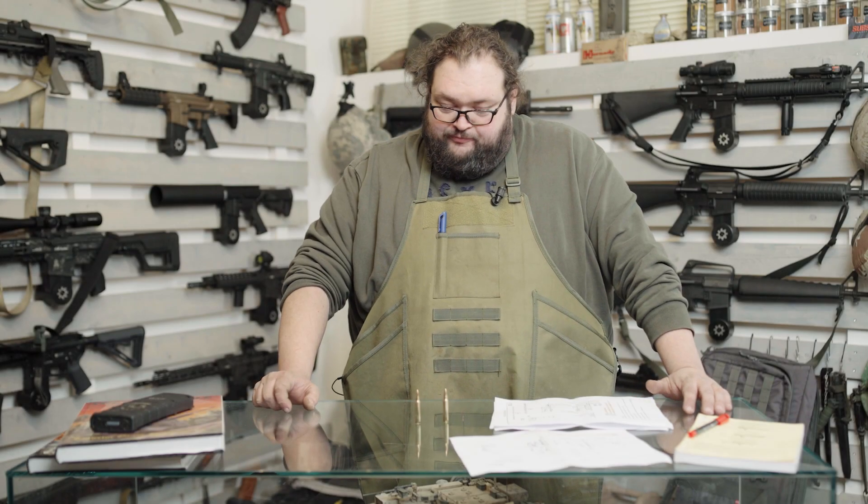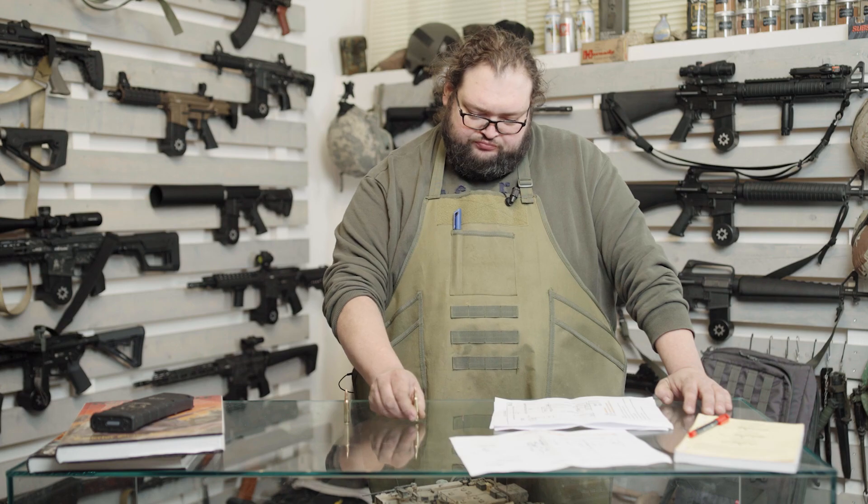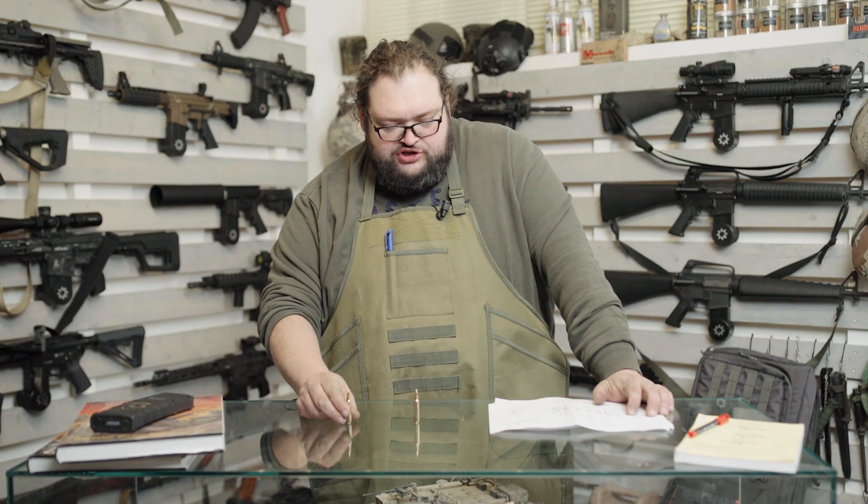Dov'è l'unico problema che potrebbe verificarsi con una cartuccia 556 NATO in un'arma 223? È dato dalla differenza tecnica di una parte specifica della cameratura che è il freeboard. Nel 223 è molto più corto, nel 556 NATO è stato pensato in maniera diversa per questioni di affidabilità, ma soprattutto perché uno dei caricamenti NATO prevede delle palle particolari, nel caso specifico una palla tracciante.